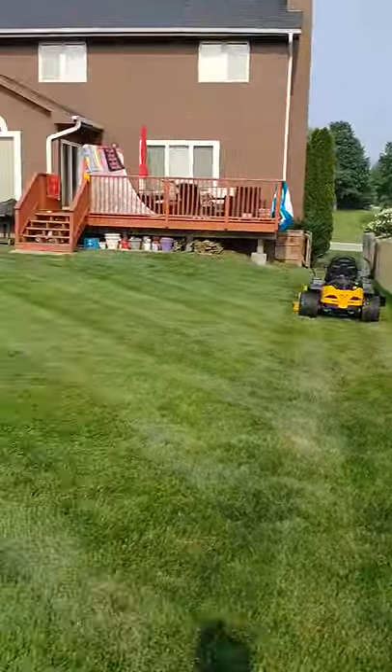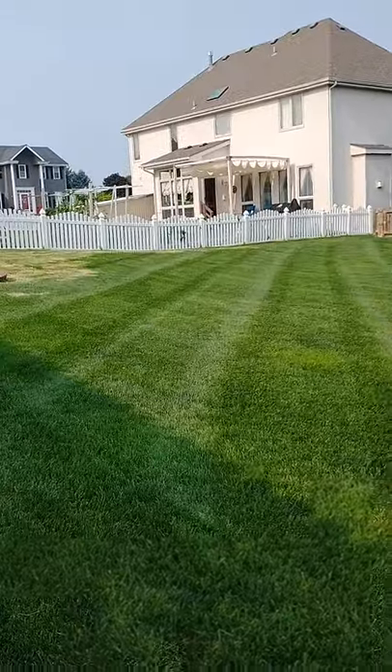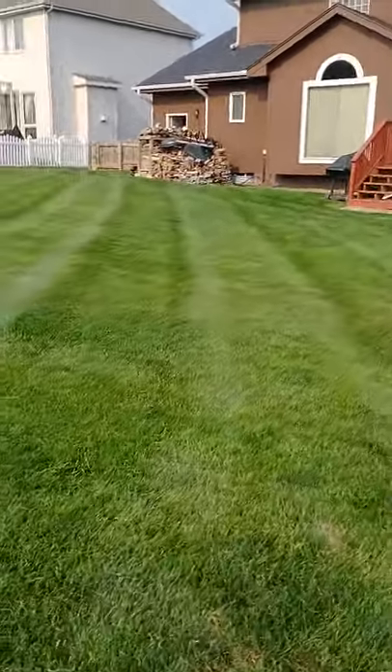Product mowing with the Hustler Raptor — it's amazing to say that I did that. Most stripes. I don't know how I can make a yard look that good.